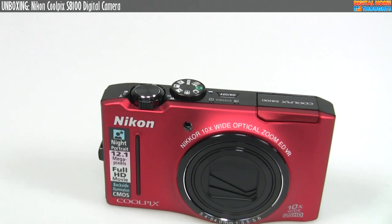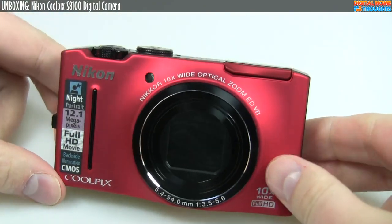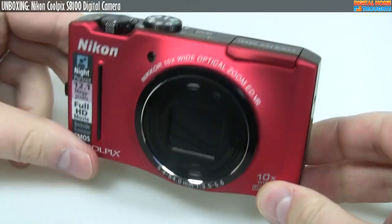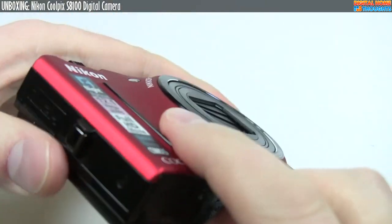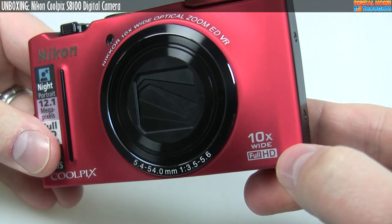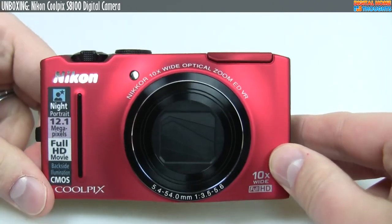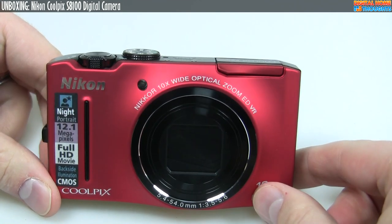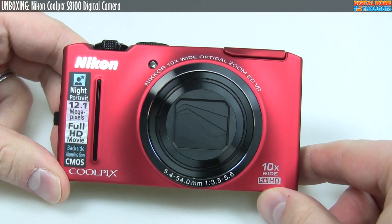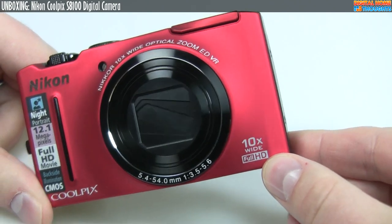Let me zoom in so you can get a closer look at this very attractive camera. This camera is kind of the new style — as thin as possible but still have big zoom. I have the Panasonic ZS3, which is very similar; this one's probably a little bit slimmer but definitely a little bit taller overall. Number one: you have a 10X optical zoom, which is a 30mm to 300mm equivalent. A little bit less wide-angle than some cameras from Panasonic and other brands that start at 27 or even 24mm. This one starts at 30mm, so a little less wide-angle, but 300mm zoom equivalent is a lot of zoom — 10X is not bad at all.